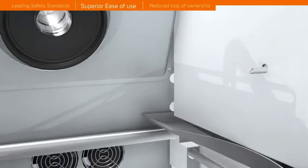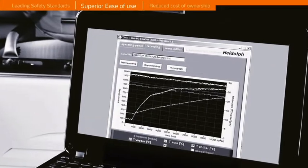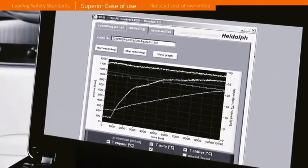Connect your PC to the RS232 interface to view and control your process parameters. An optional software package saves all your process data and allows for pre-programming ramps.